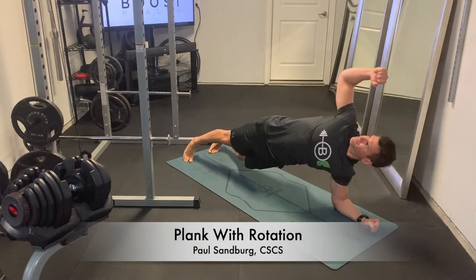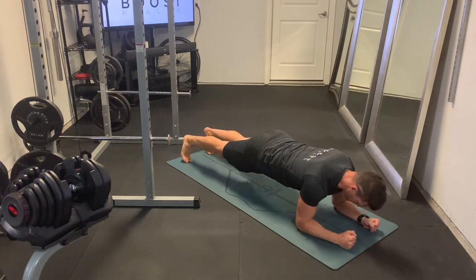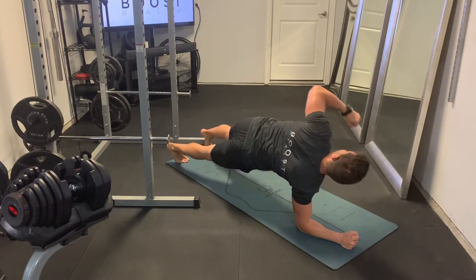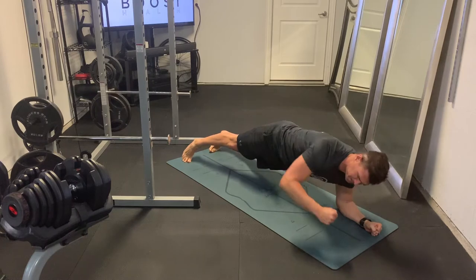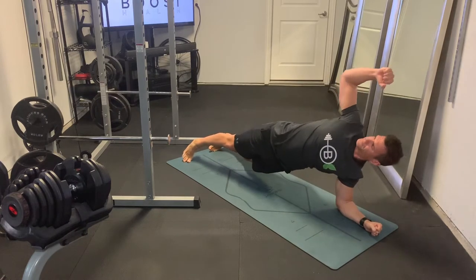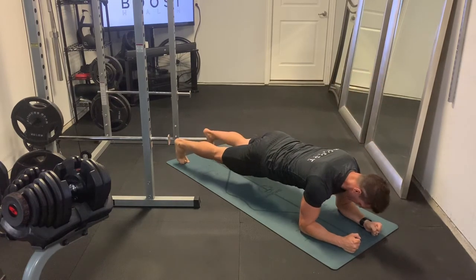This is a plank with rotation. It's isometric when we're in the plank position, but when we roll out into the trunk rotation onto one arm, we're going to get some obliques activated as well as some shoulder activation in that arm that's on the ground.